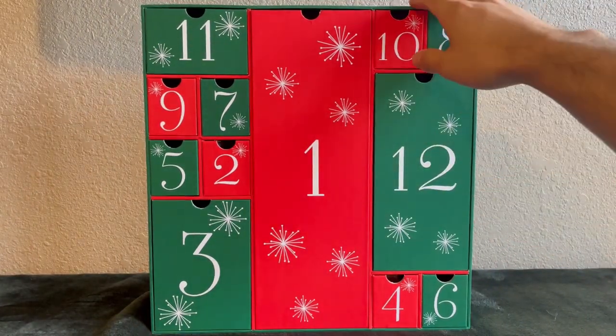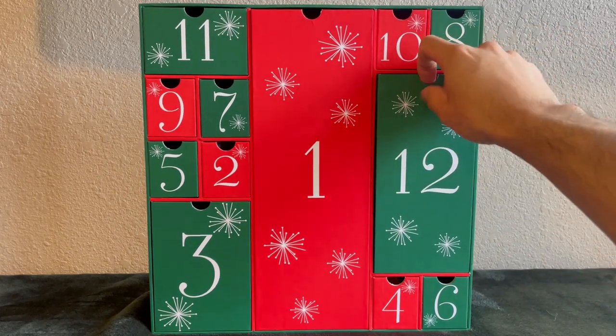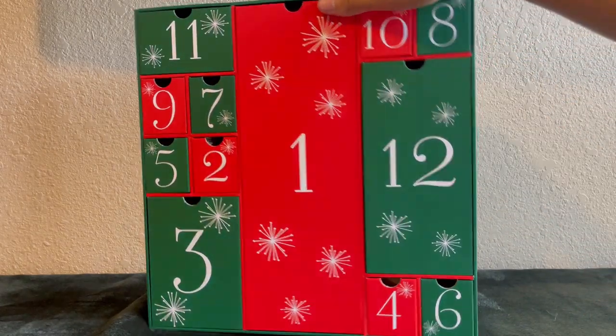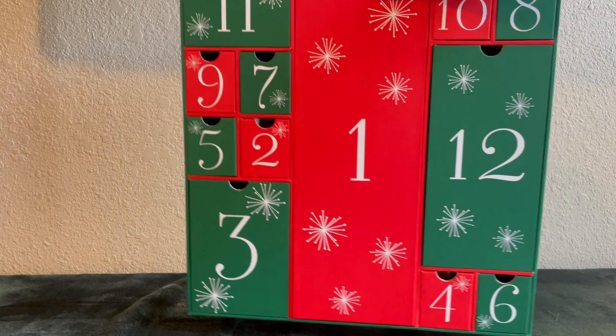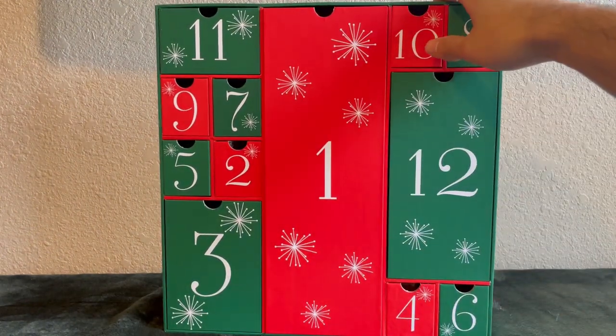So here is the advent calendar. One thing I will note is that this cardboard is very sturdy. This can definitely be reused and is something that I will be reusing again for the holidays next year. It looks like the doll is number one, so let's open her up first.